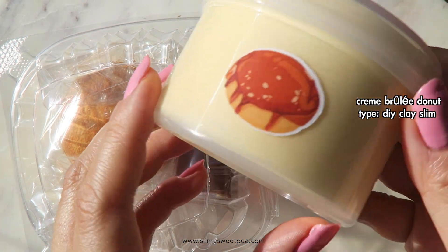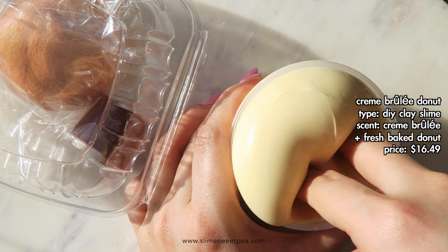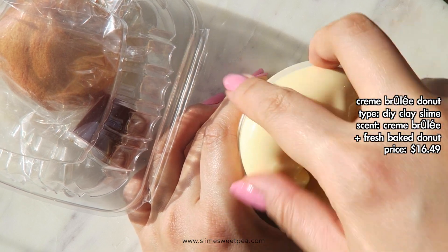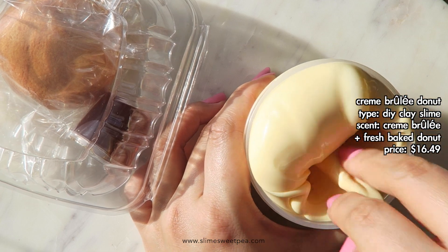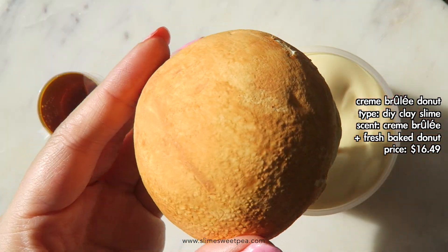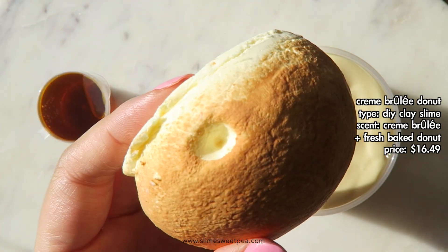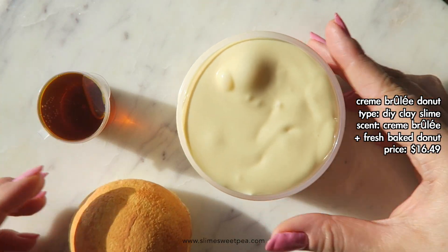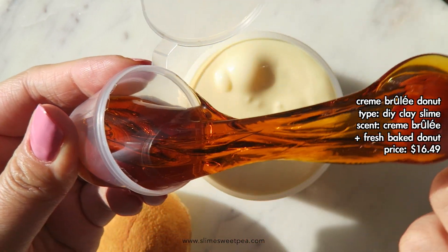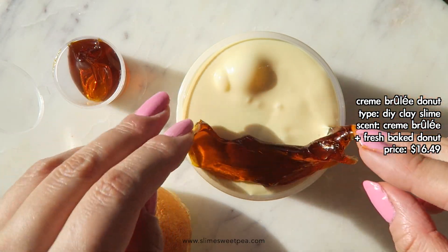This slime is called Creme Brulee Donut and it comes with a six-ounce base that is much thicker in texture than the previous three slimes I reviewed. It's scented like creme brulee and fresh baked donut — I've never had this kind of donut before, so I can't say whether it's accurate, but I do enjoy the scent a lot. It's moderately sweet and really warm and nice. This slime comes with an ounce of clear slime for decoration and a beautiful creme brulee donut clay piece. Once you mix it, it becomes a really soft and squishy slay slime — a bit creamier than the others — and I really like the soft sizzles it gives as well.